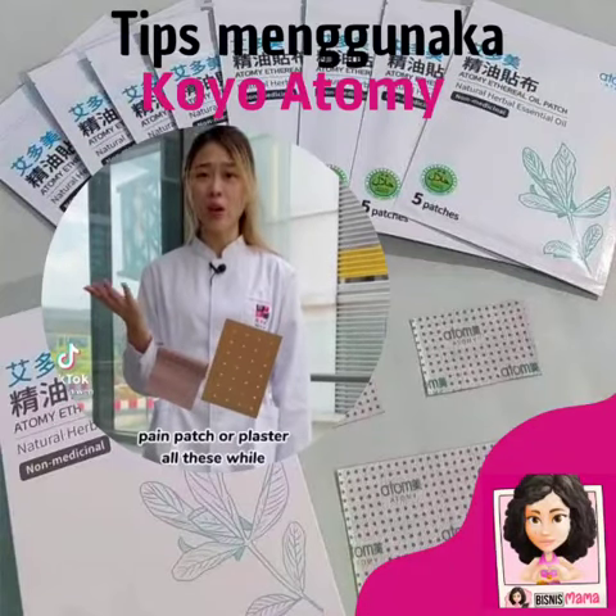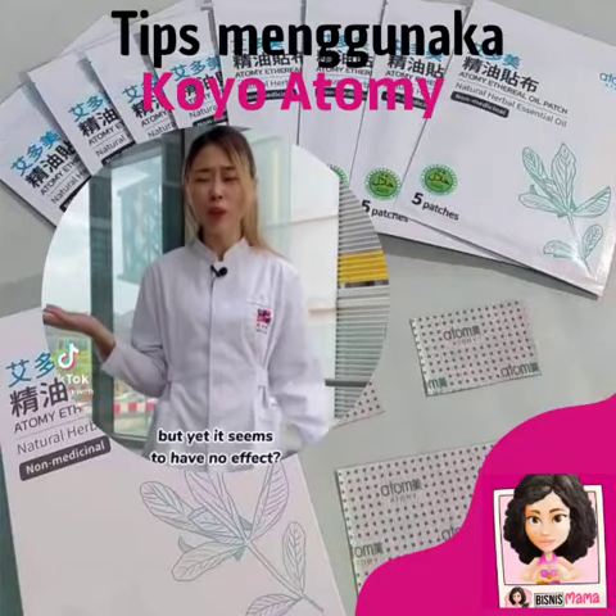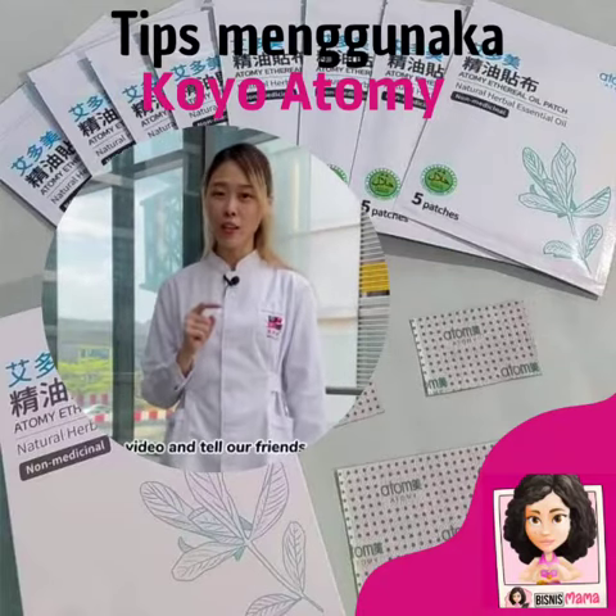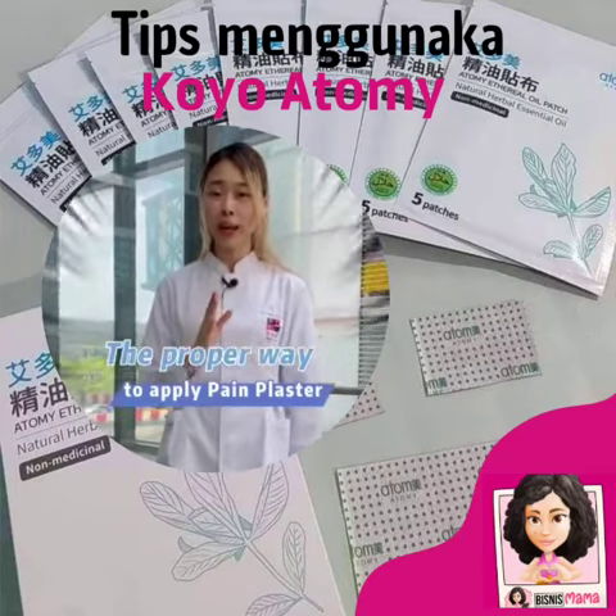Have you been applying pain patch or plaster all this while but yet it seems to have no effect? Maybe you paste it the wrong way. Share this video and tell your friends the proper way to apply pain plaster.